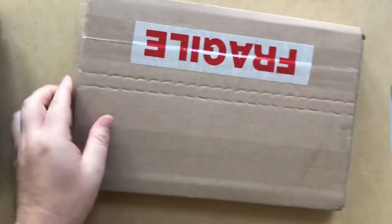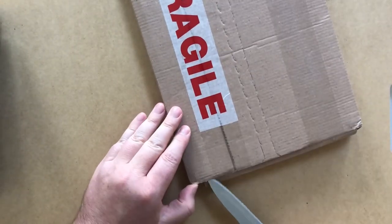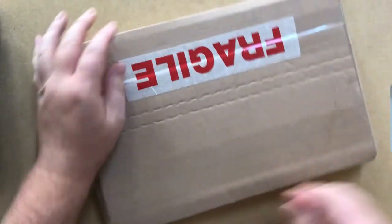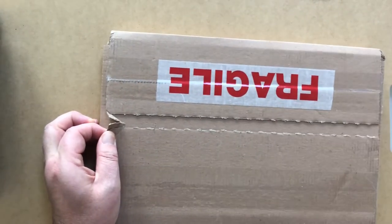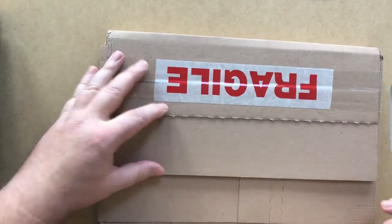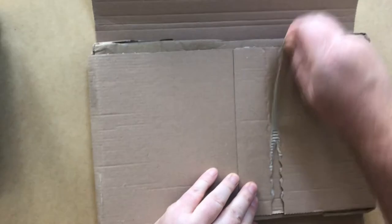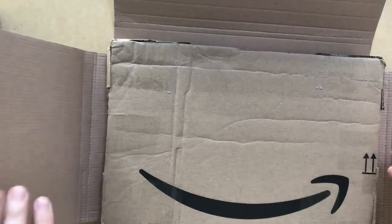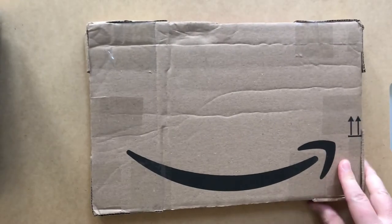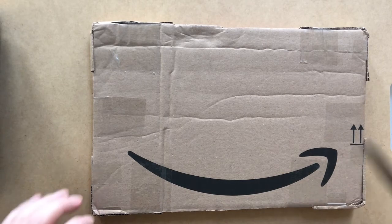I'll cut some more. And there we go — might actually pull that away. So, open this here. The sender has recycled some Amazon packaging here for protection. Good idea. Now, some more tape to cut.